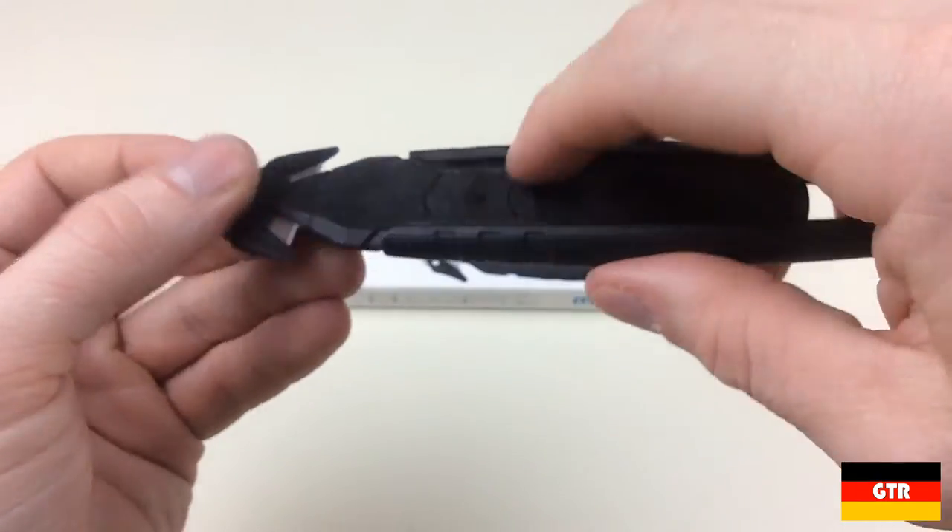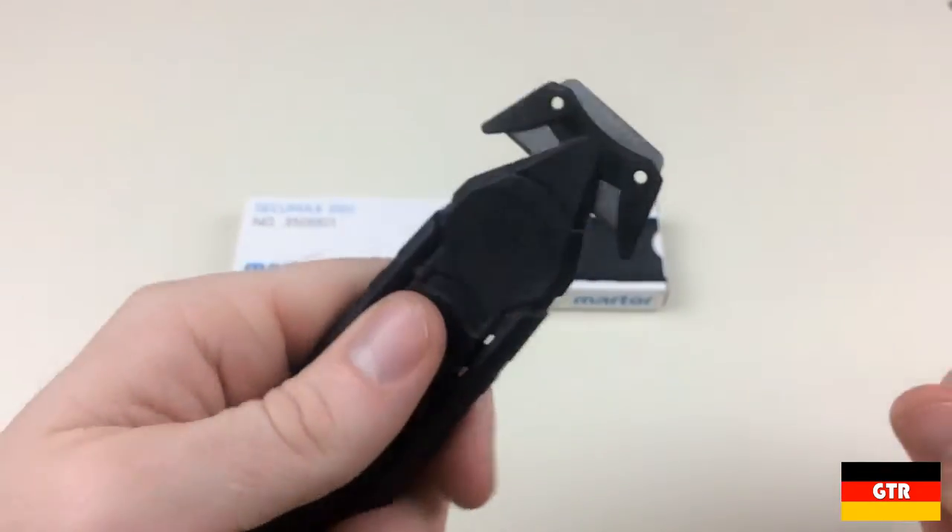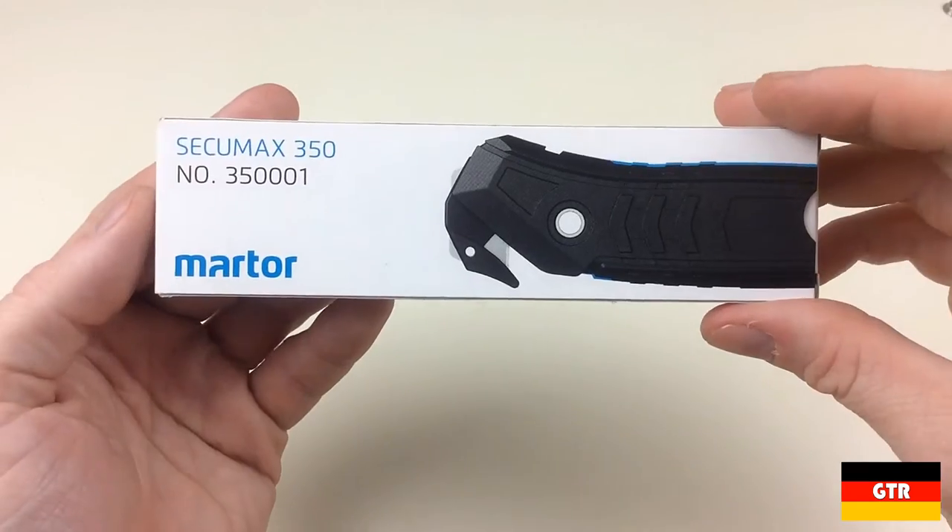The embossed arrows on the handle provide a nice gripping surface. They are on both the flat portion and the edges of the knife. Now let's take a look at the CQMAX 350.